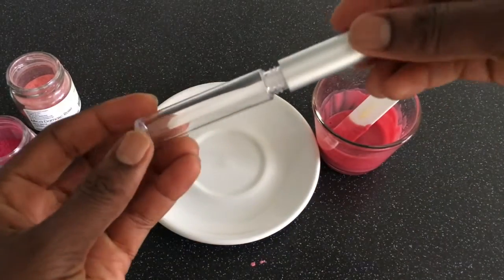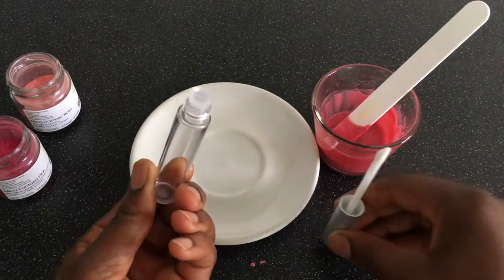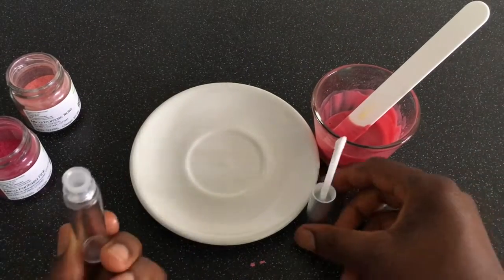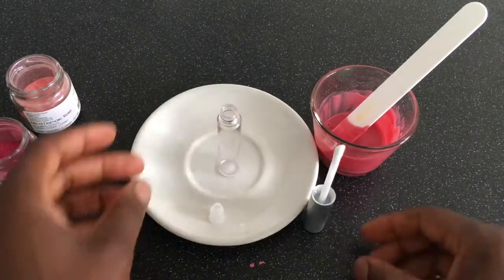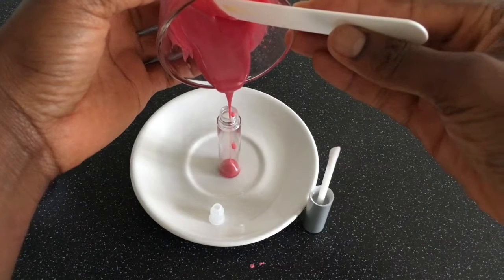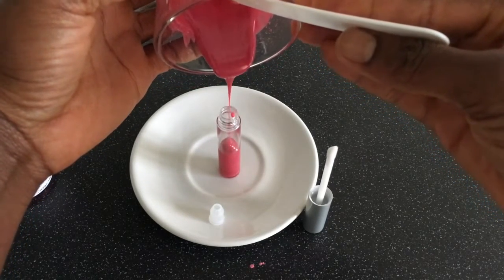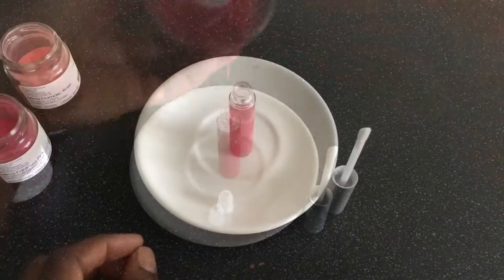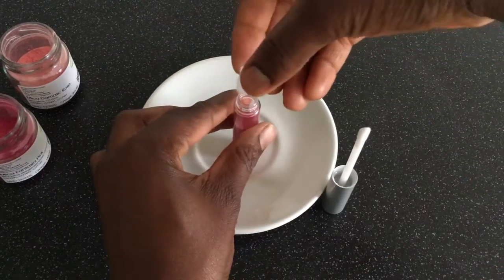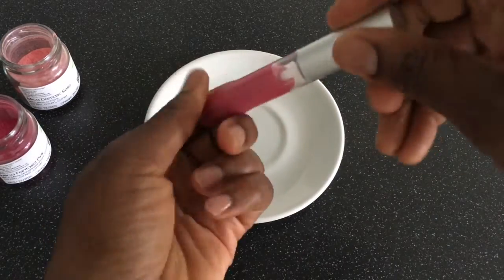After mixing for about two minutes, I pour the mixture into my lip gloss tube. And here I have my homemade lip gloss.